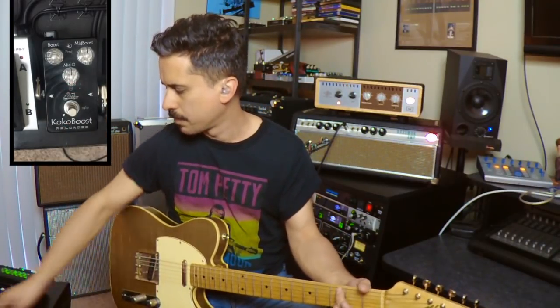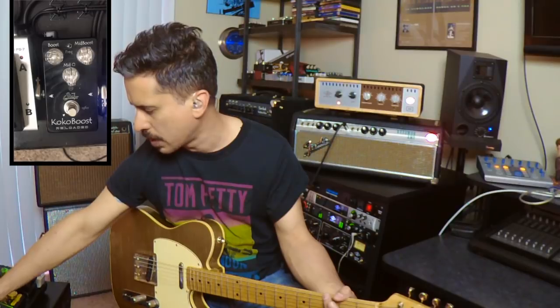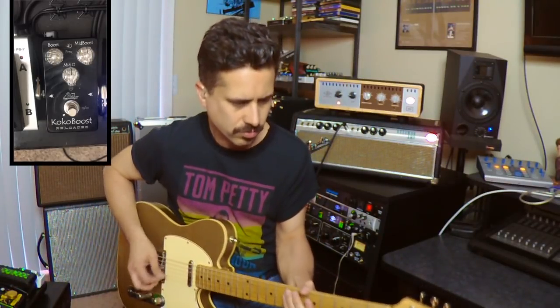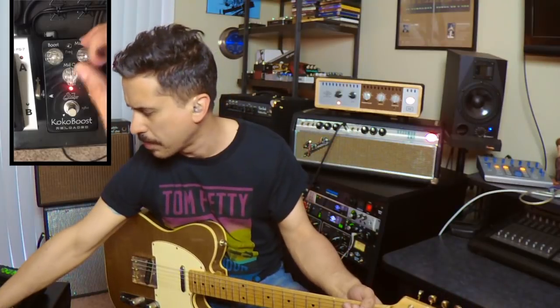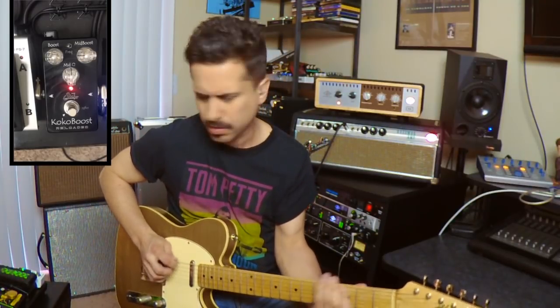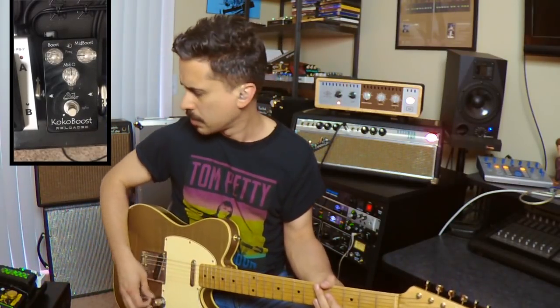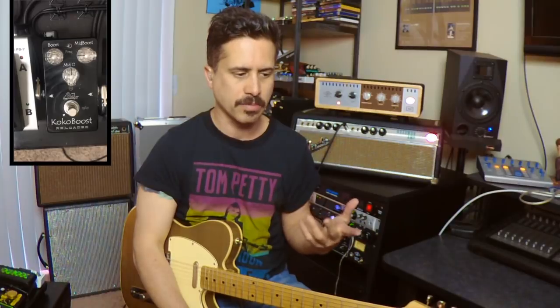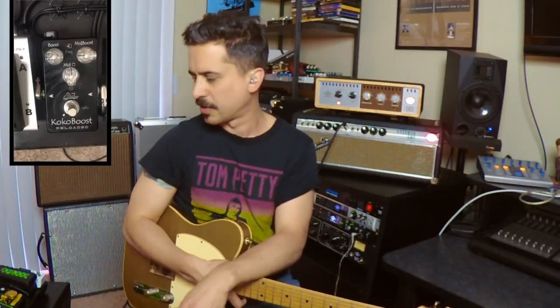If you have a light overdrive — I'll put my Greer Lightspeed Overdrive on — that gives me a nice little grind. If I add the Cocoa Boost to it, it really helps it jump out. What you can do is subtly stage the gain and the overdrive — almost like turning the amp up step by step. That's what these pedals are helping you do with your feet, and that's what pedals have been designed for since the dawn of their existence.